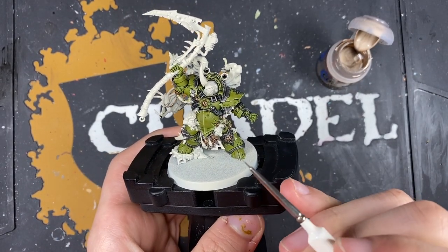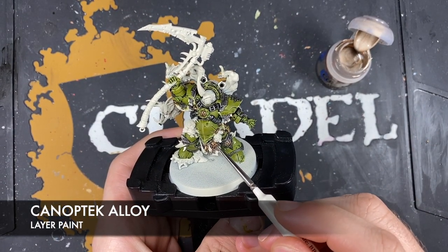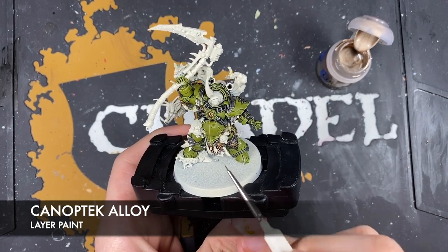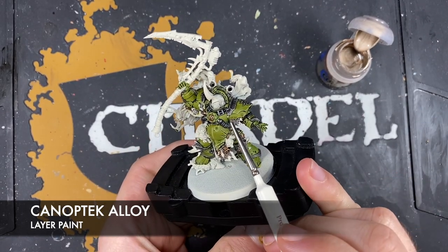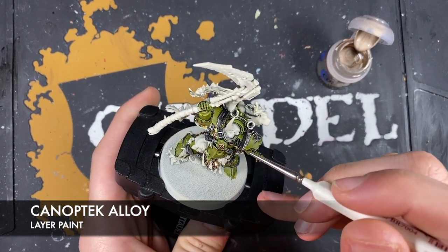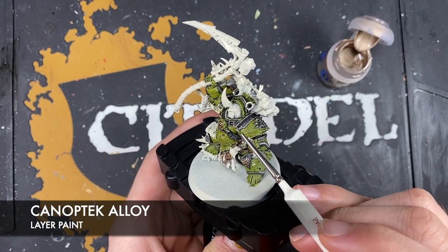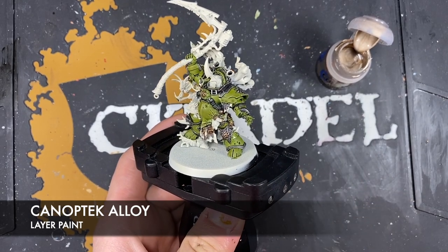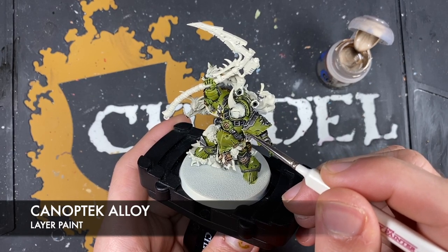With that Sycorax Bronze applied, now using Canoptek Alloy as a spot highlight on all of the metallics - as a spot highlight over the gold, and also picking out the sharpest edges on the silver as well. Just to give it a little bit of an impression of it being bright dirt - but it's still dirt.